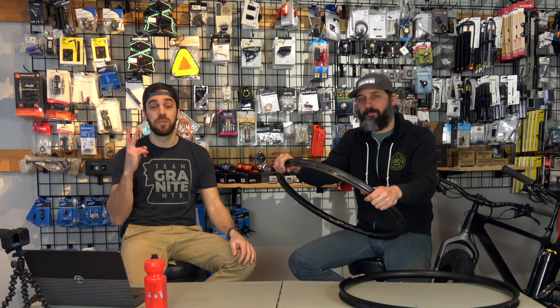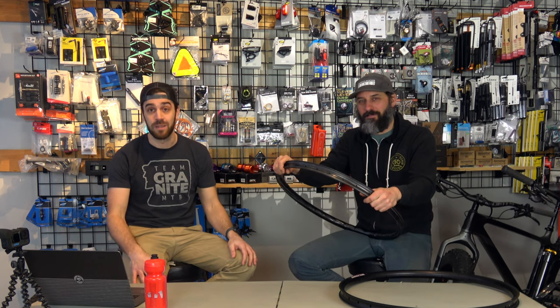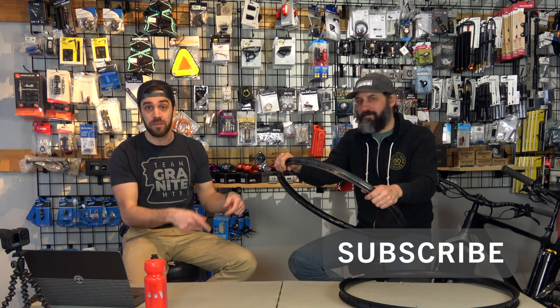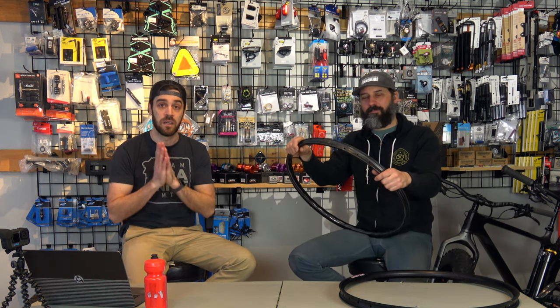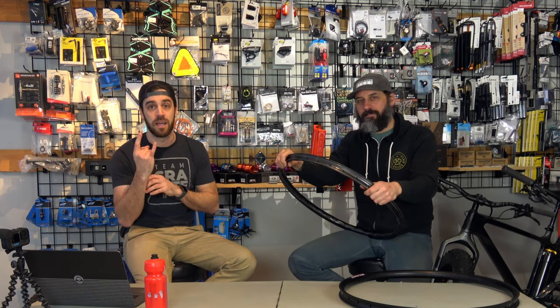Thank you guys for tuning in for episode two of Stupid Simple Bike Chat. We hope this was helpful. If you have any comments, or if you want to tell us we're idiots and don't know what we're doing, put it in the comments. If you have a subject you want us to talk about, we're going to keep banging these videos out — we'd love any ideas. Thanks for following along. Keep riding. Bye!